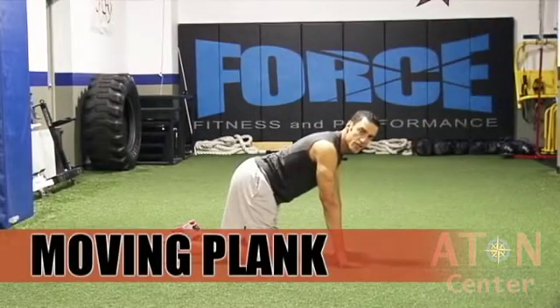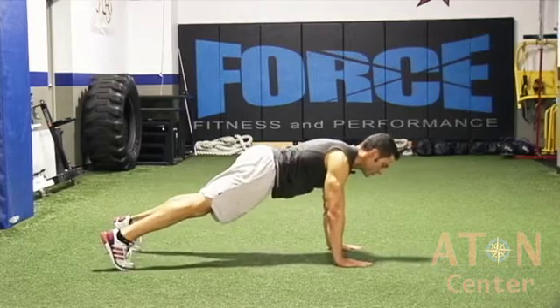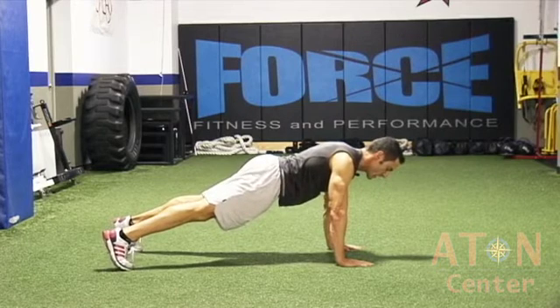For the moving plank, you're going to line up starting in push-up position with your hands underneath your shoulders, your shoulders pinched back like it's holding a shot glass, your chin nice and neutral like it's holding an apple, and your feet hip-width apart.